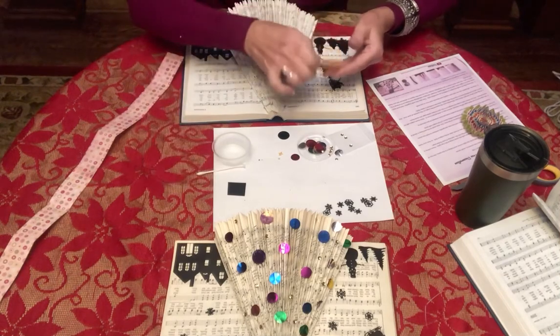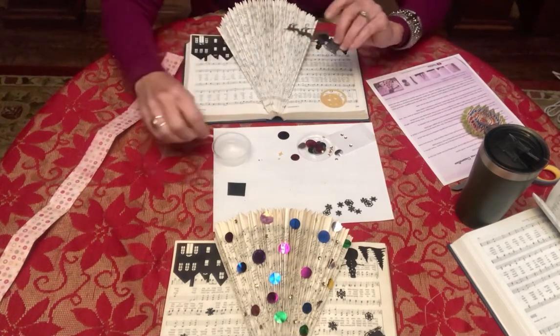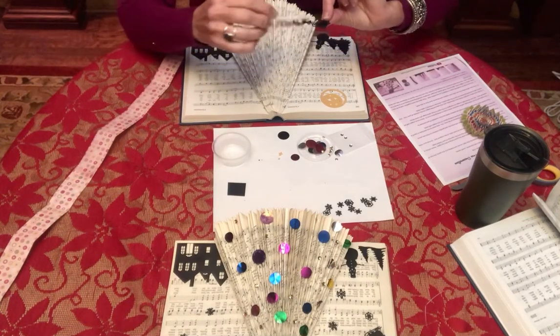I'm going to put my moon this way, and then my Santa and sled and reindeer — isn't that amazing? I just find it amazing how intricate these cuts are.